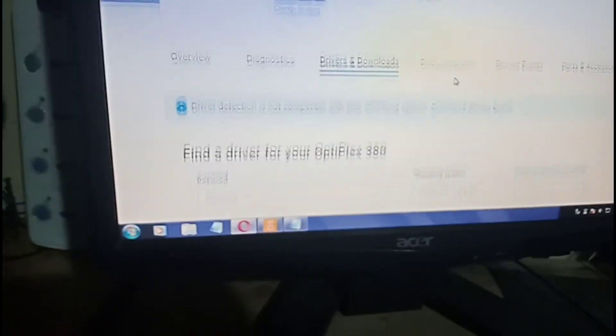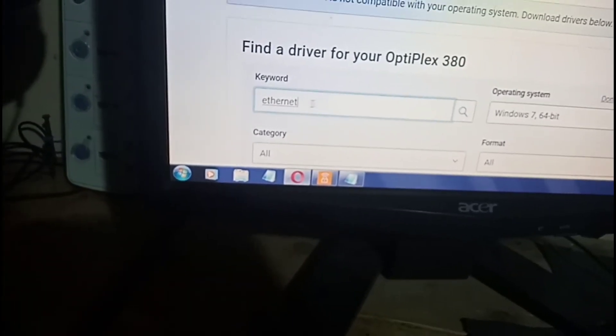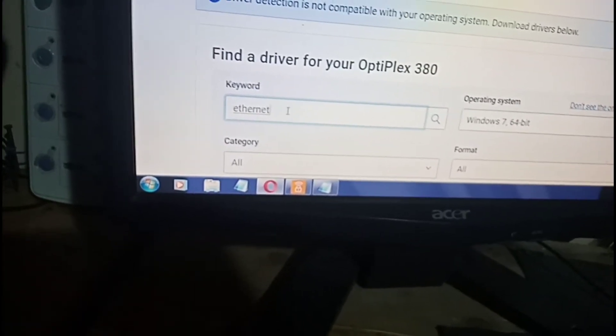Back to the support page — you just need to enter the keyword 'Ethernet' and that's going to show you the driver that you're looking for.